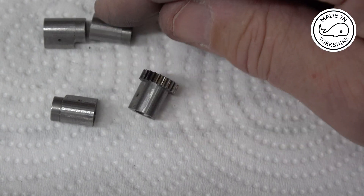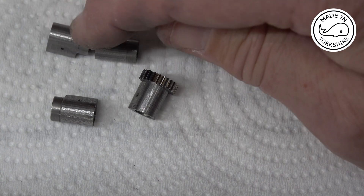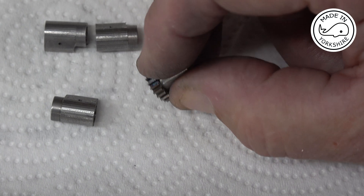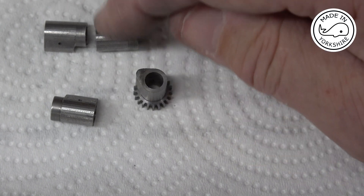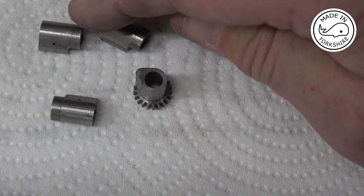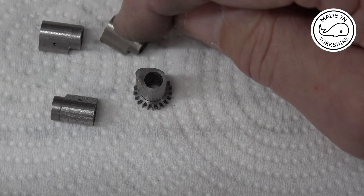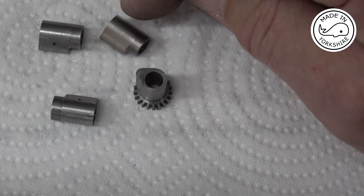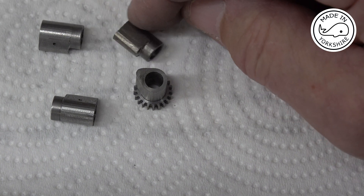The gears will be Loctited on, but before I do that I think I need to harden these. I'll use a similar process to what I've used before — heat them up to cherry red and then plunge them in some water, and then I'll put them in the oven for about half an hour at 200 degrees.